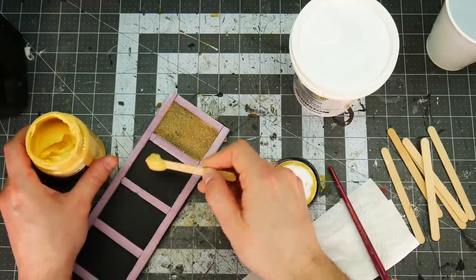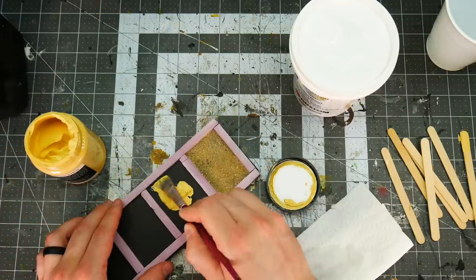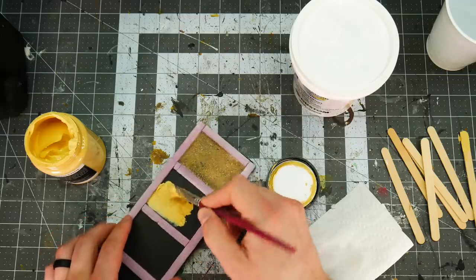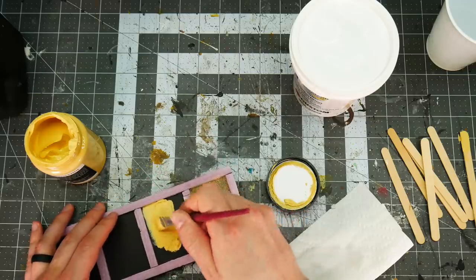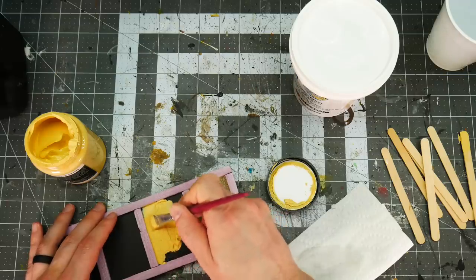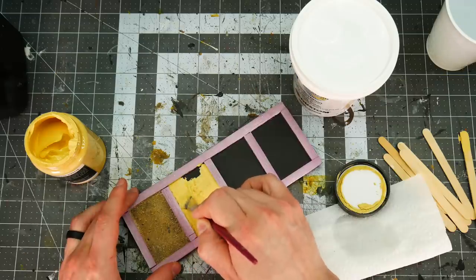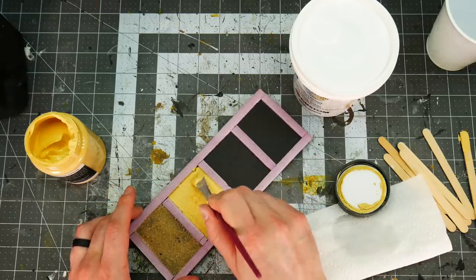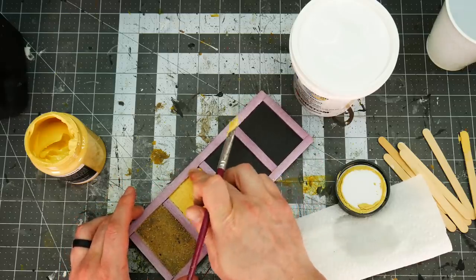Next option is the Vallejo texture paste. This is a really good option. It applies easily and quickly, it's easy to control, and the texture is a lot smaller and finer than using sand and glue. This stuff also dries really quickly and quite hard, making it a very good candidate. When dry it's incredibly durable.